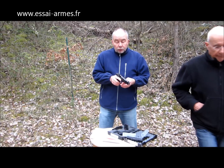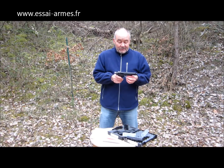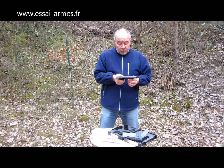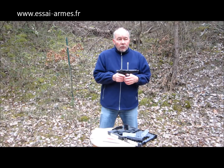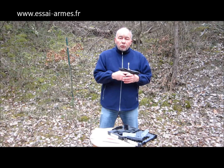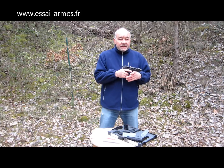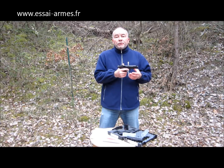Vraiment, parce que le calibre 22, c'est vraiment inusable. Vous aurez beaucoup, beaucoup de mal à user cette arme, c'est clair. Le but de ce type d'arme, comme c'est une arme à la base dédiée au combat, ce qui va nous intéresser c'est de pouvoir faire un tir récréatif, mais rapide. Vraiment s'amuser avec, à moindre coût, puisque c'est du 22. C'est vraiment intéressant de pouvoir avoir ce type d'arme en 22 avec des modérateurs de son.